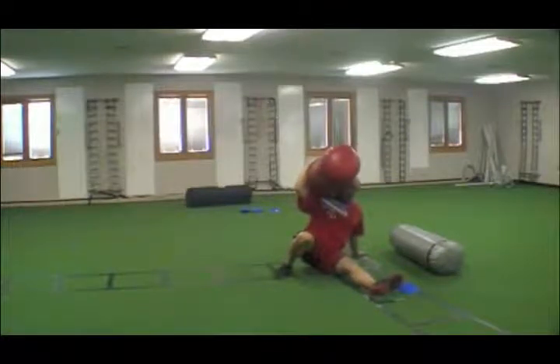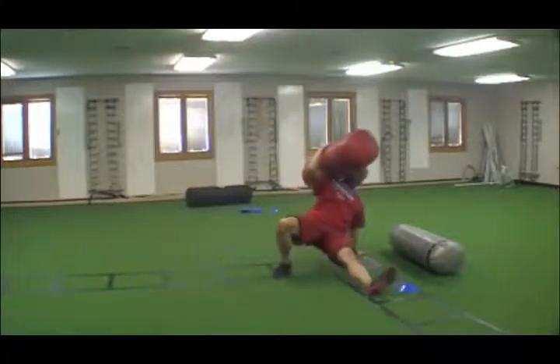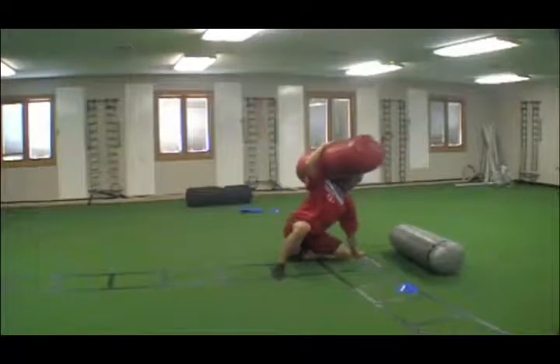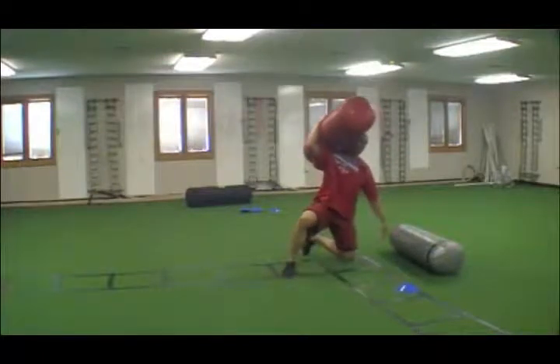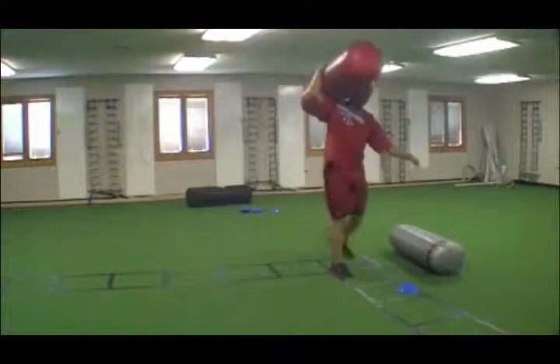Now I'm going to bridge up and then bring my left knee as close to my left hand as I can. Bridge it up, then come up. You can reposition your feet as needed, then lunge up.